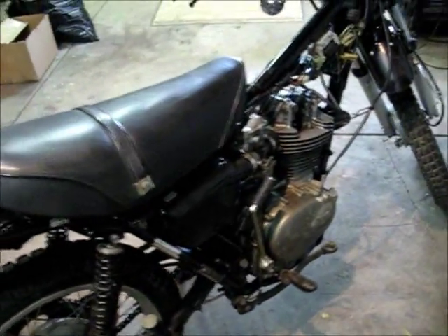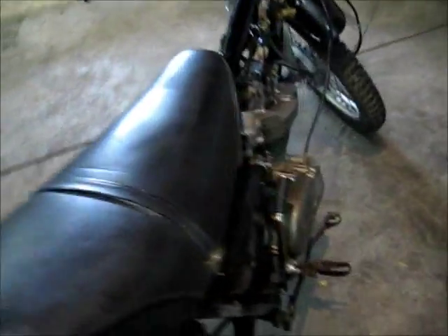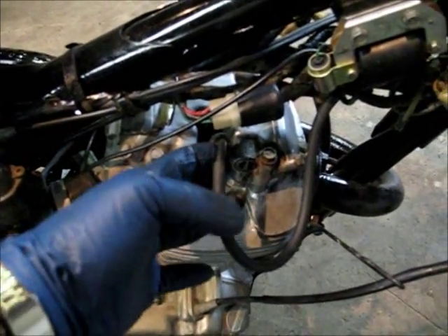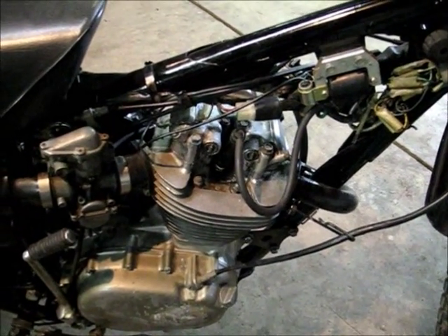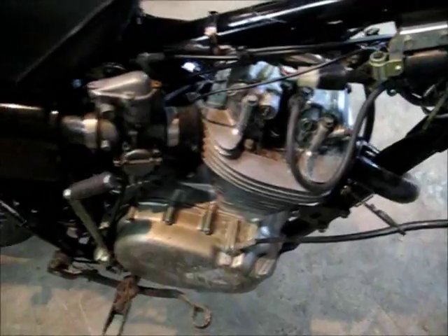The guy I bought it from said it didn't run, didn't get any spark. The problem with it was the spark plug wire was loose inside the boot. I clipped the wire off and screwed it back together and bingo, I got spark. So I'm hoping that was all it was. I traced everything else down, checked my points and stuff, and everything was cool.